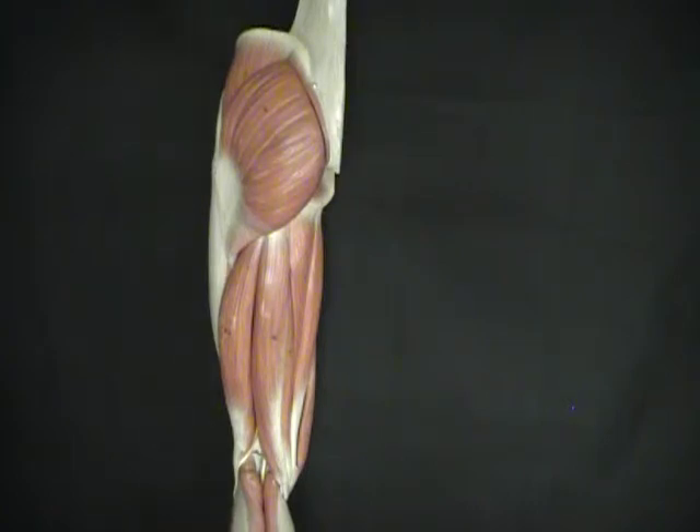Now there is a gluteus minimus muscle, but think of it this way: the gluteus minimus is minimal, or so small that we can't actually see it, and we wouldn't be able to see it without first taking off the gluteus maximus muscle.